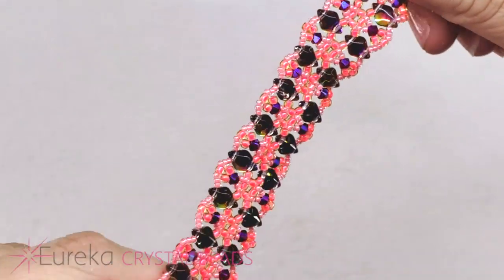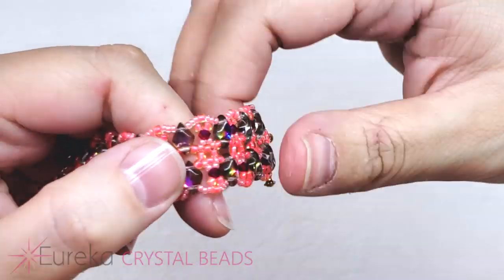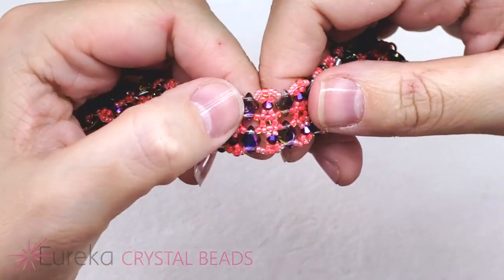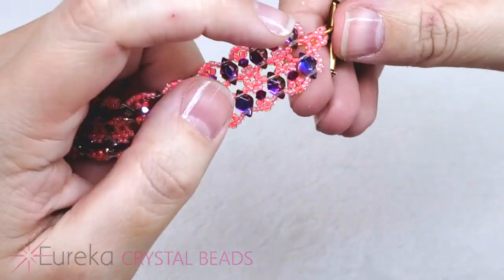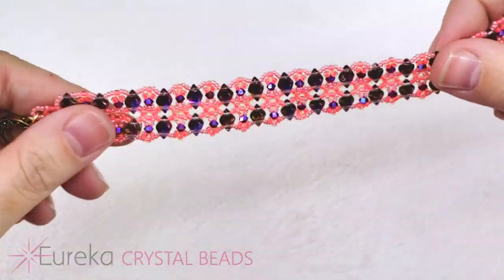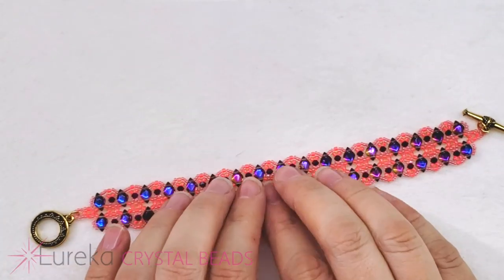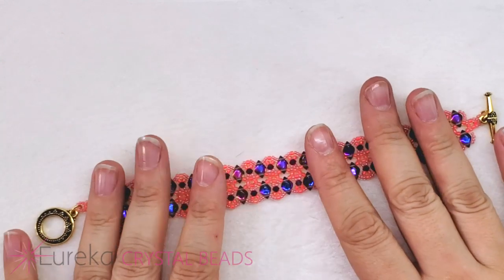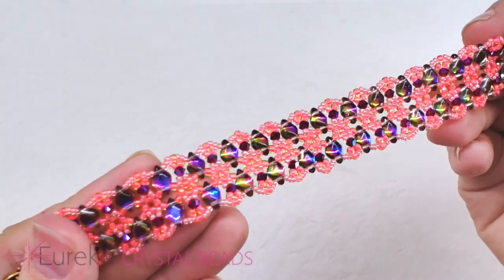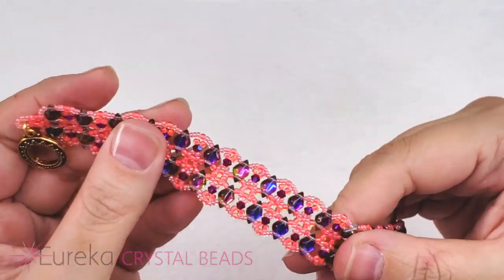This is our finished sunset shimmer bracelet, using beautiful backlit gem duos, 15s and 11s — including the clasp — all from our newest launched collection, Flamingo Beach. The only things I added outside the collection were the little Siam shimmer bicones and the two little jump rings just to make the toggle sit correctly. That Flamingo Beach collection is definitely one you're going to want to check out.